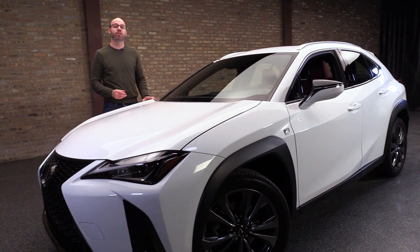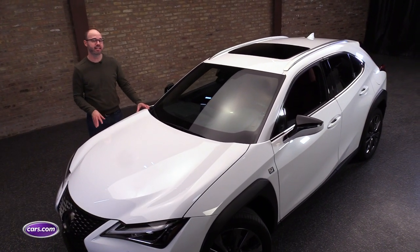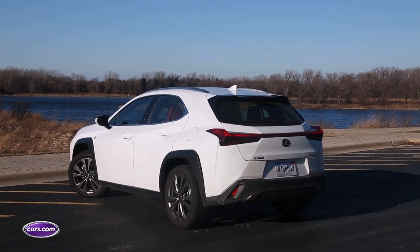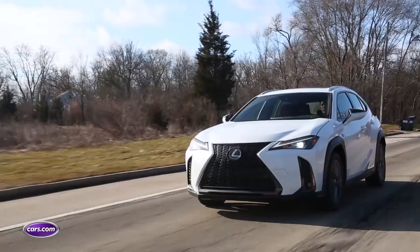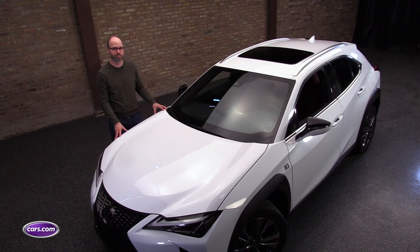As automakers rush to add more crossovers and SUVs to their lineups, they're starting to stretch the definition of what a crossover or an SUV is. Take this model right here — it's the entry-level Lexus UX200 subcompact. It's new for 2019, and Lexus calls it a luxury crossover for the modern urban explorer.